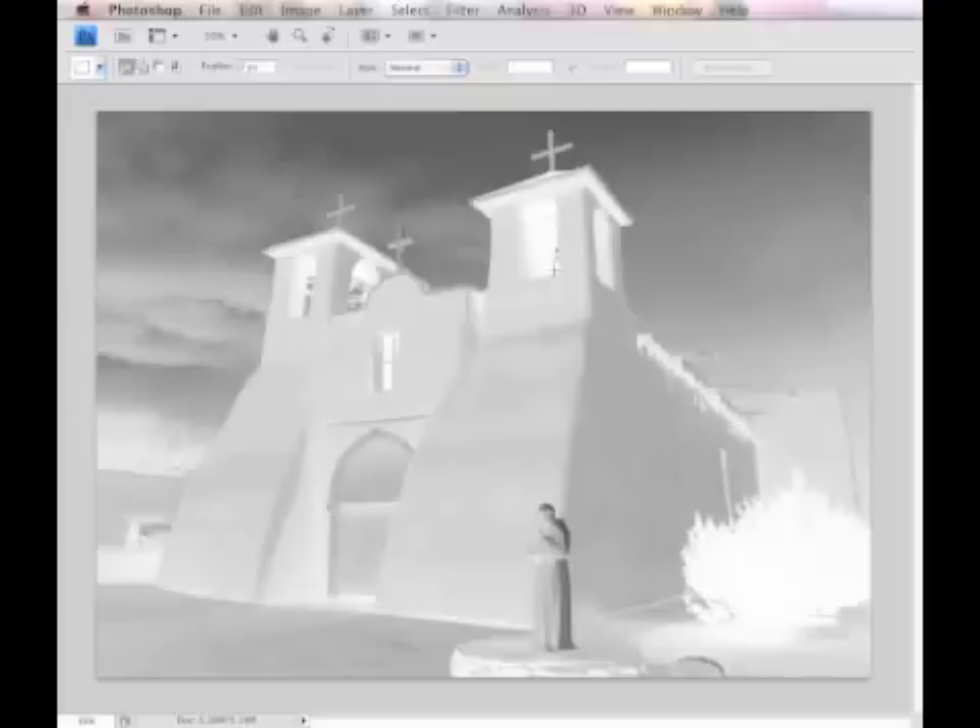Now before you go any further, take a good look at your negative and decide whether it's bright enough or if it needs more contrast. Since some of you may have never worked with black and white film before, it may be difficult to grasp what a negative of a normal image with good value and contrast should look like. The best way is to determine if you're seeing a wide range of gray tones in the image plus dark and light areas.